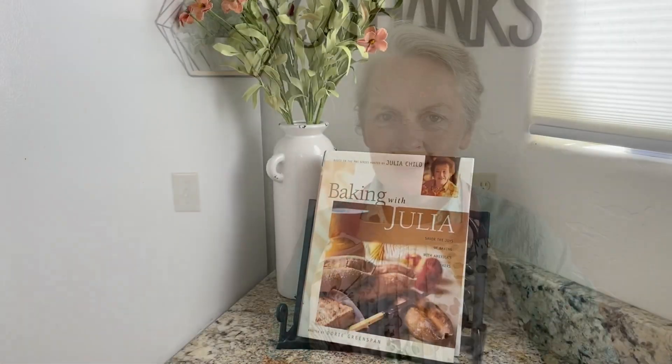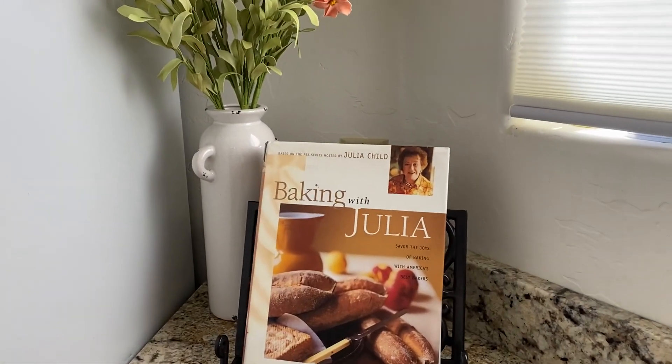So in honor of Julia Child's birthday, which is August 15th, I'll be making one of her recipes: Pizza Rustica. First we need to make our dough.